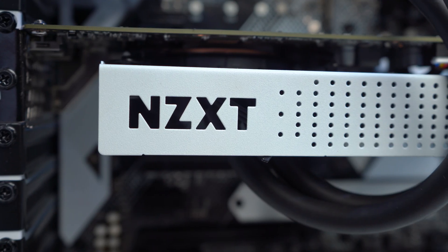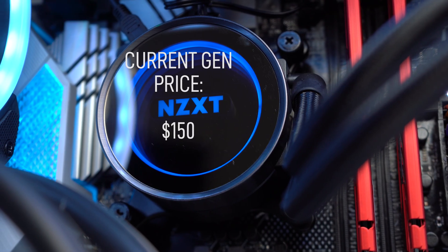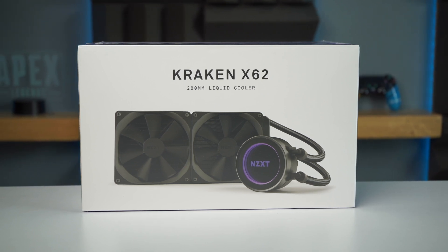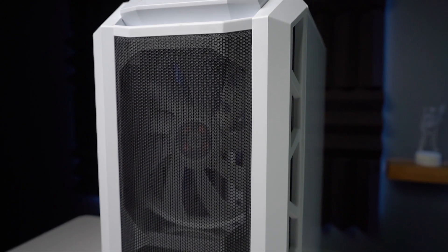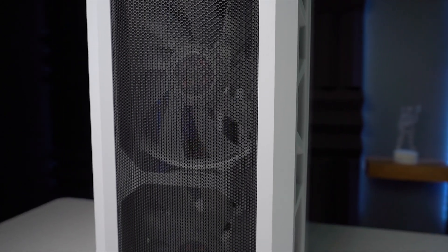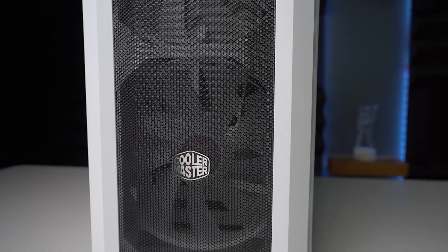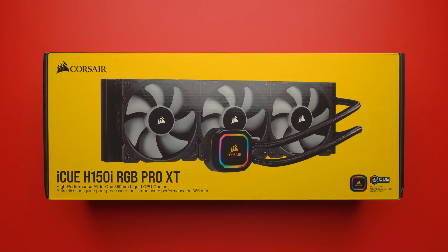I eventually upgraded my AIO and used an NZXT G12 mod kit for my RTX 2070, liquid cooling my GPU with that little 120mm AIO — and it still keeps my RTX 2070 ice cold to this day. I then upgraded to the NZXT 280mm AIO for my i9-9900k, and after a year and a half it kept my i9 at 66 degrees Celsius even when overclocked. It's just a stallion.